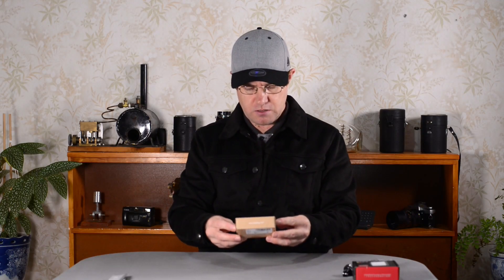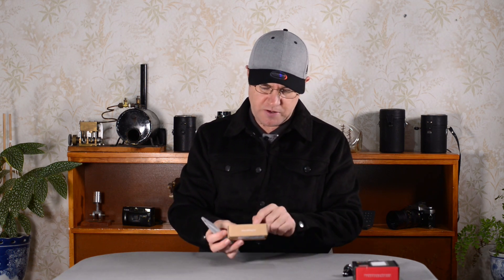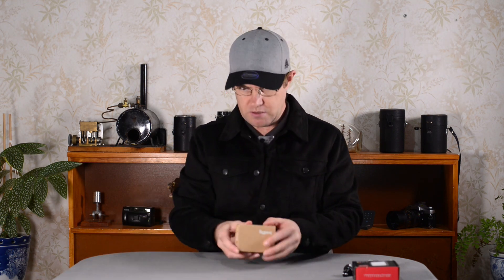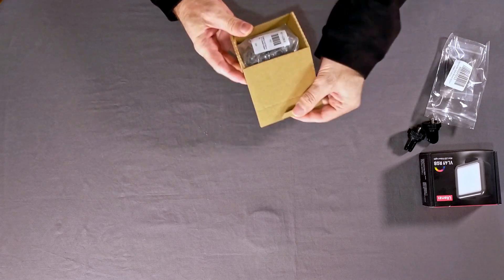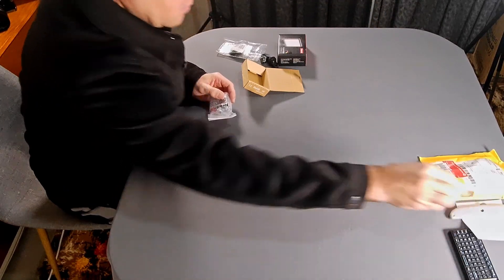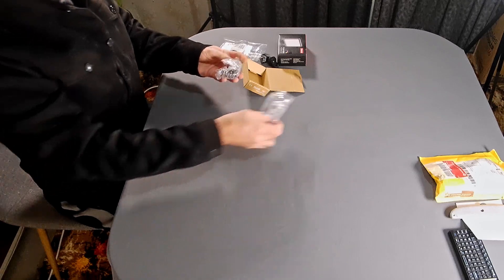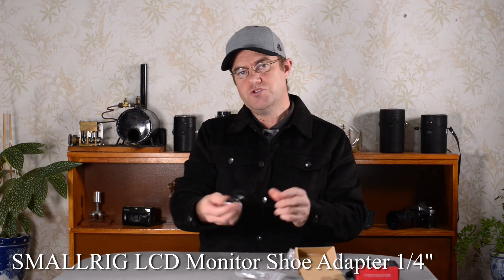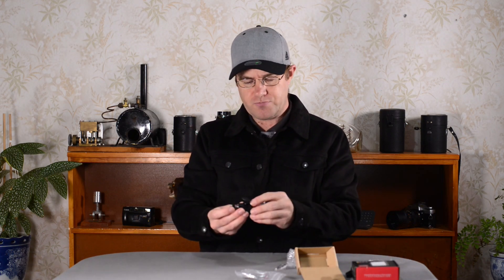This one here — I see this is something from SmallRig, yeah that's right. That's really nice, that's really cool. I can use this to mount the light to my gimbal.